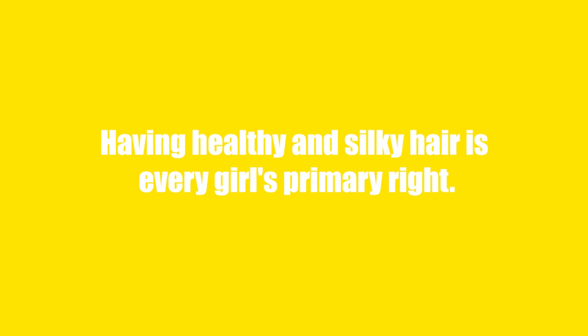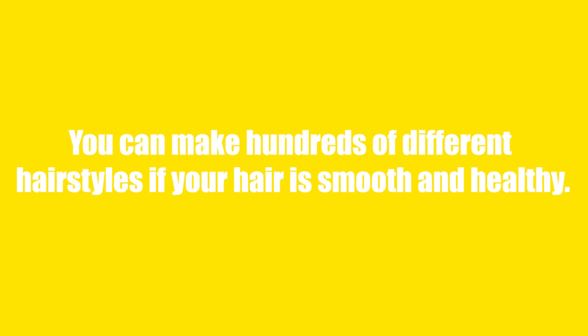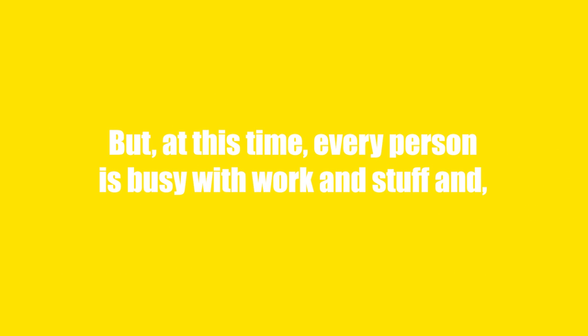Having healthy and silky hair is every girl's primary right. You can make hundreds of different hairstyles if your hair is smooth and healthy. But at this time, every person is busy with work and stuff and they do not take care of their hair.